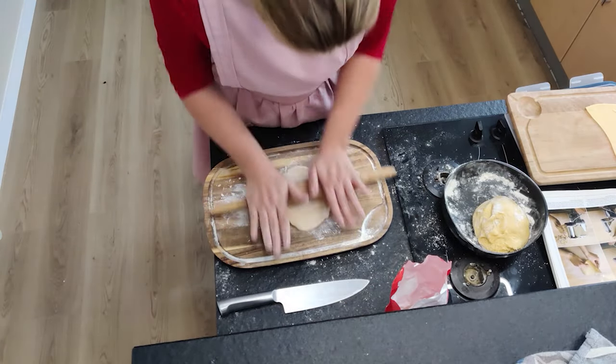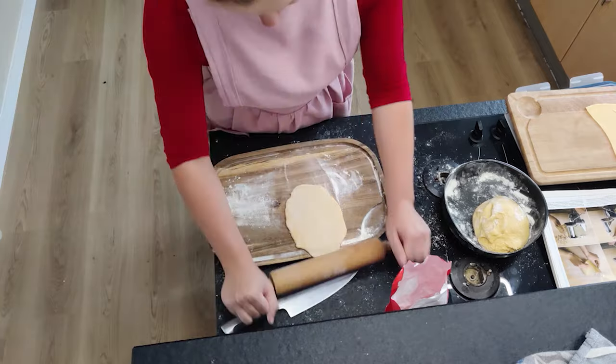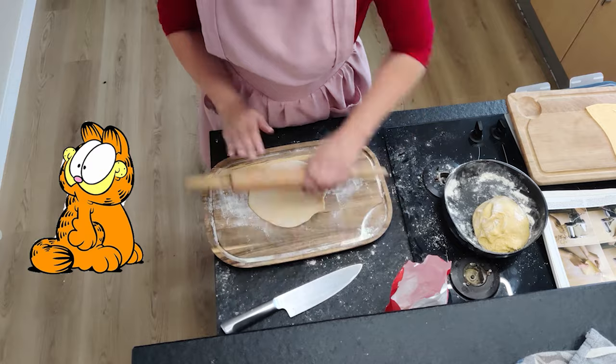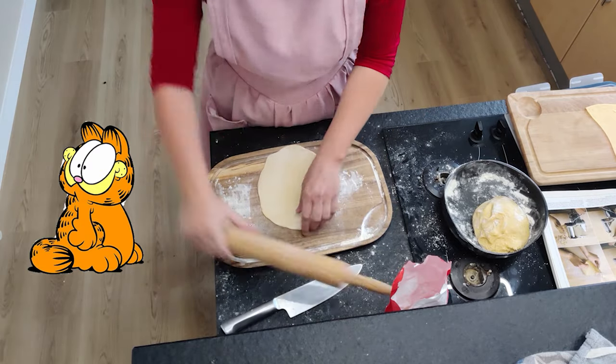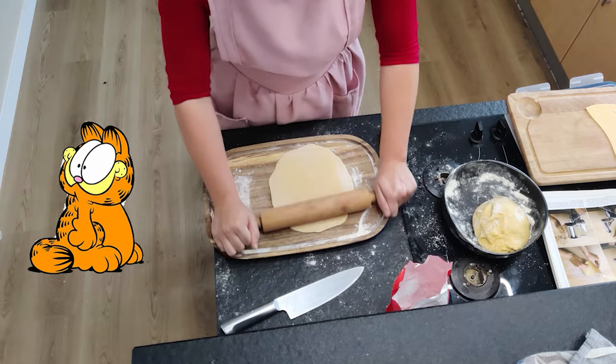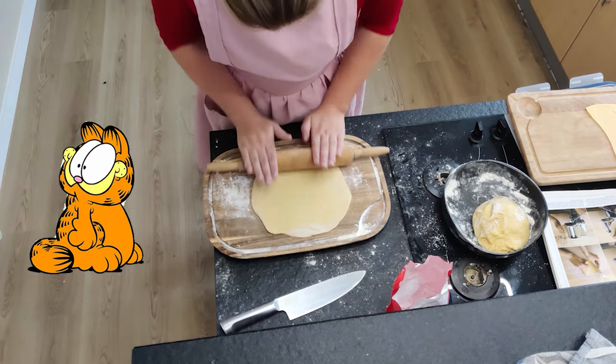Before I added the waistband, I rolled out that pasta because we cannot forget the lasagna. Garfield would be really, really disappointed and mad if we forgot the lasagna. So I rolled out the pasta and cut it into a lasagna-suitable shape.